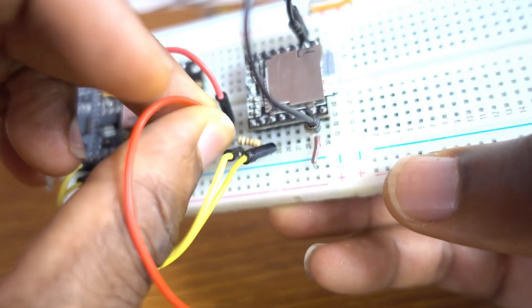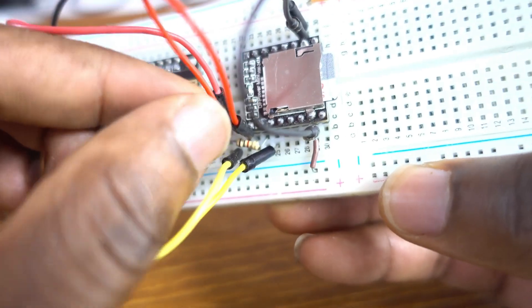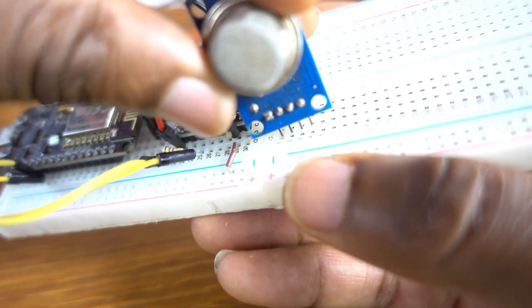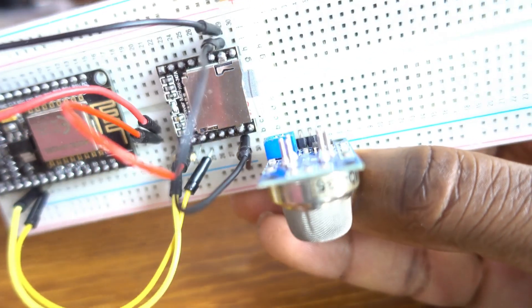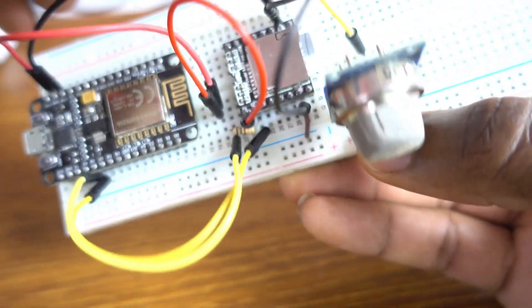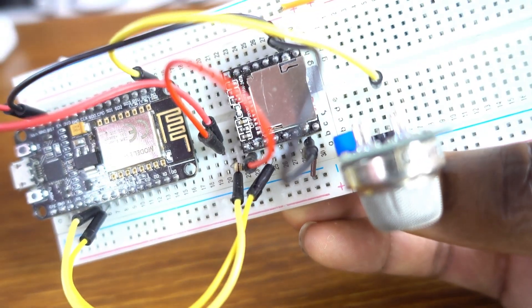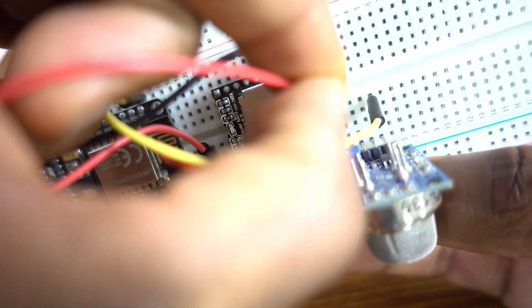We're going to be connecting the display to VIN too, so I think it's better that way. Now for the smoke sensor — the data pin AD, the analog pin, on the ESP8266 is pin A0. The analog pin VCC of course goes to power.